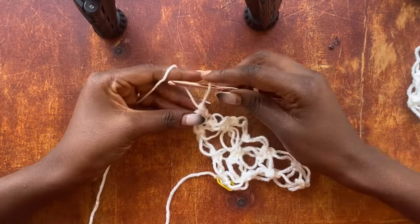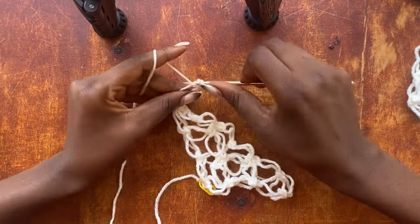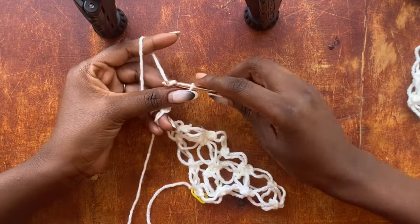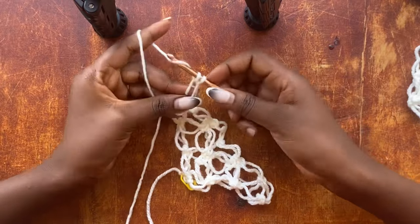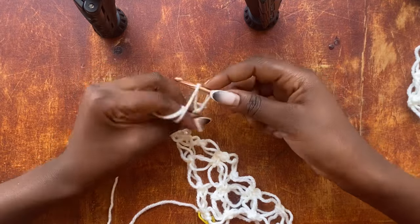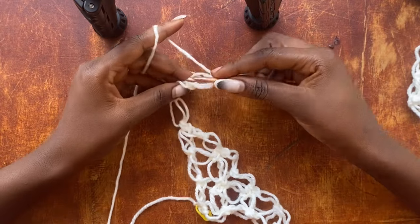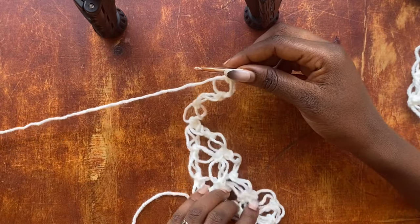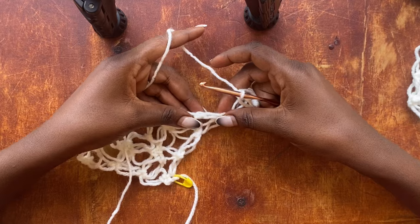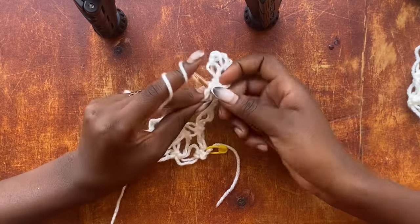To work our next row, we are going to work a triple salmon knot — three salmon knots. That's our first one; pull your loop up, yarn over, pull through that loop, get into that strand of yarn, and work a single crochet — that's our second. Now work the third. Since we are working increases, every time we get the row started we work three salmon knots. Once you have your three salmon knots, skip one loop and get into that single crochet and work your single crochet.